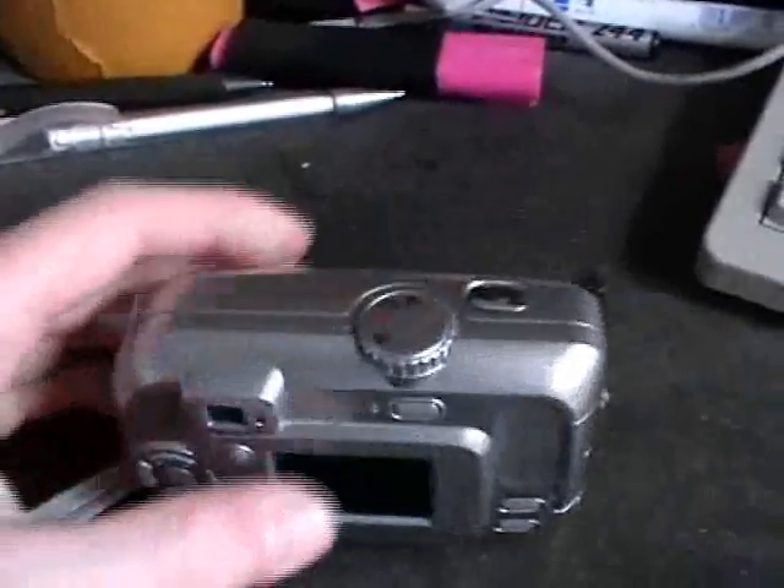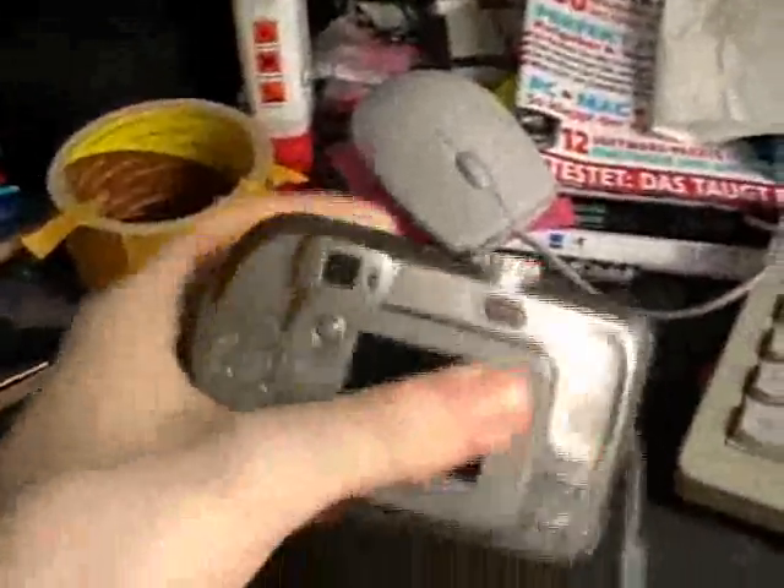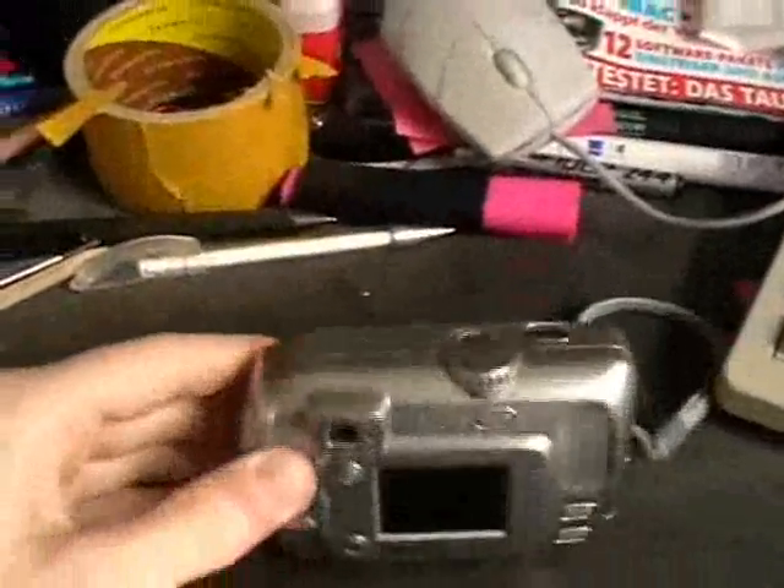Pretty crappy thing. Very, very cheap and has a super small screen. It also has a viewfinder, but that's pretty much a hole where you just look through the machine. It has 4 megapixels. The photos are pretty good, even though it doesn't have any zoom.